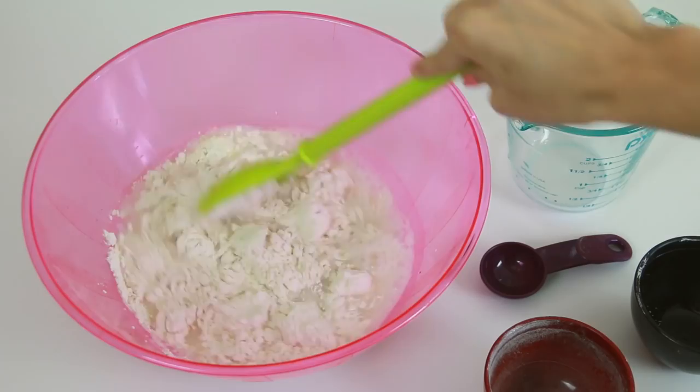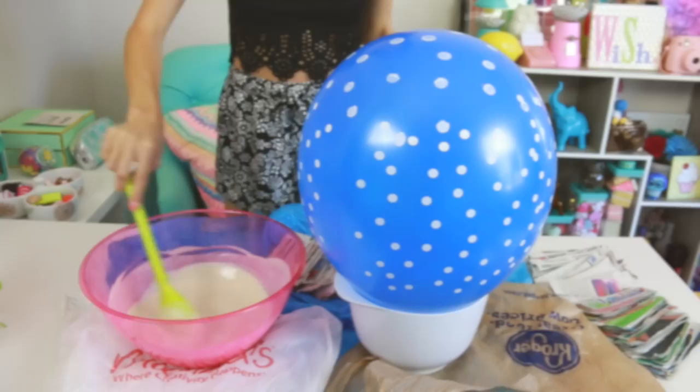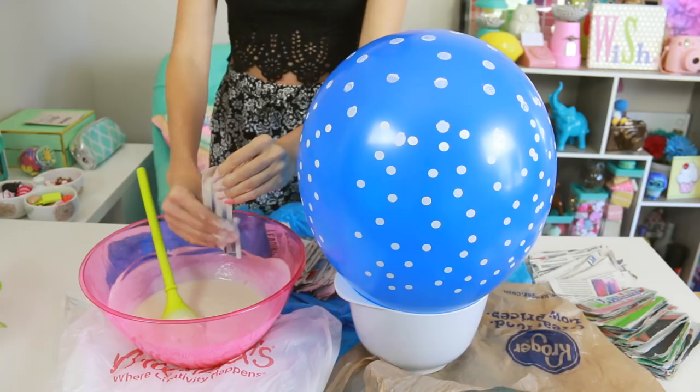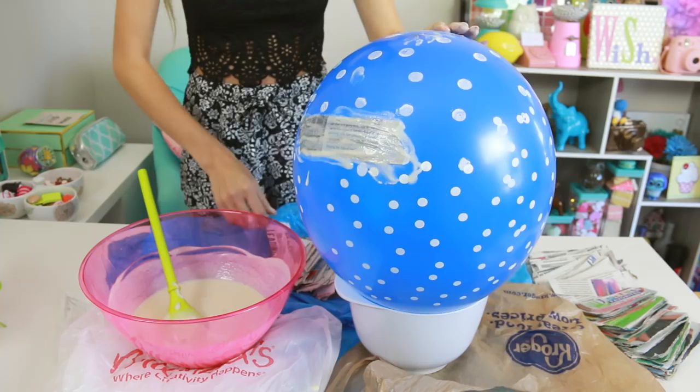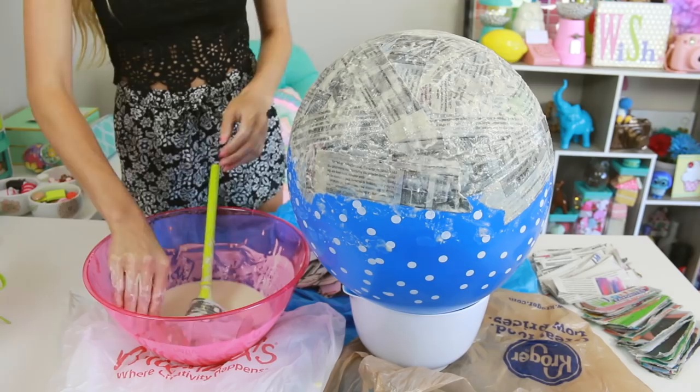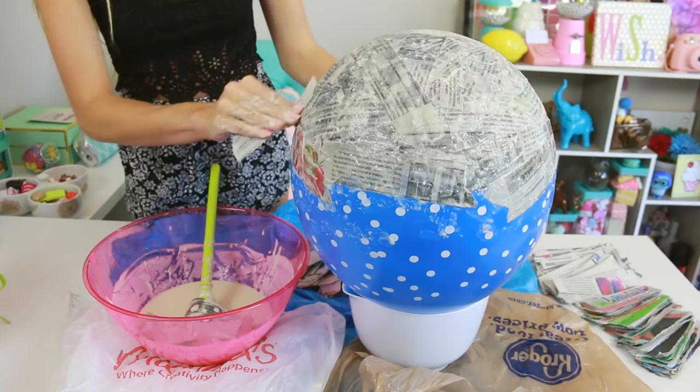Now that my mixture is smooth, I'm taking a strip of newspaper, dipping it into the flour glue, sliding off the excess with my fingers, and then placing that onto the inflated balloon. Repeat this for each piece of paper and a whole bunch more. Be sure to overlap the pieces a bit so no balloon is showing through. If there's ever a paste buildup on the already stuck-on paper strips, you can use a fresh one to wipe some of that away, because you don't want it to glop up — you want the paper mache to be smooth when it dries.